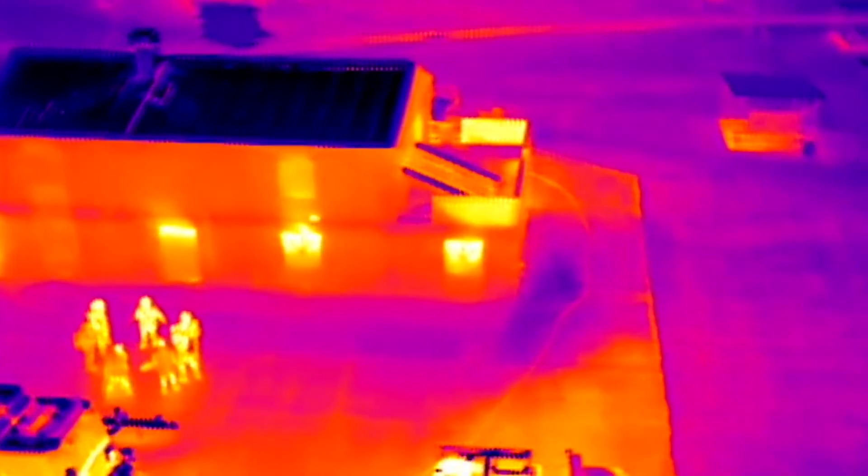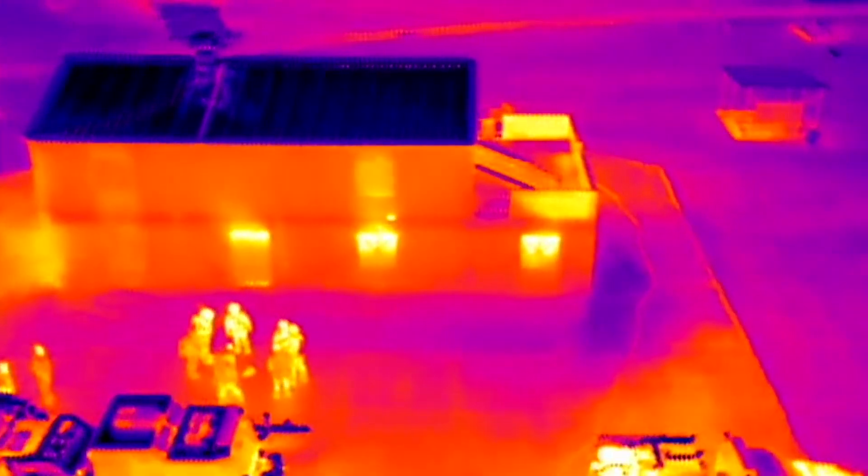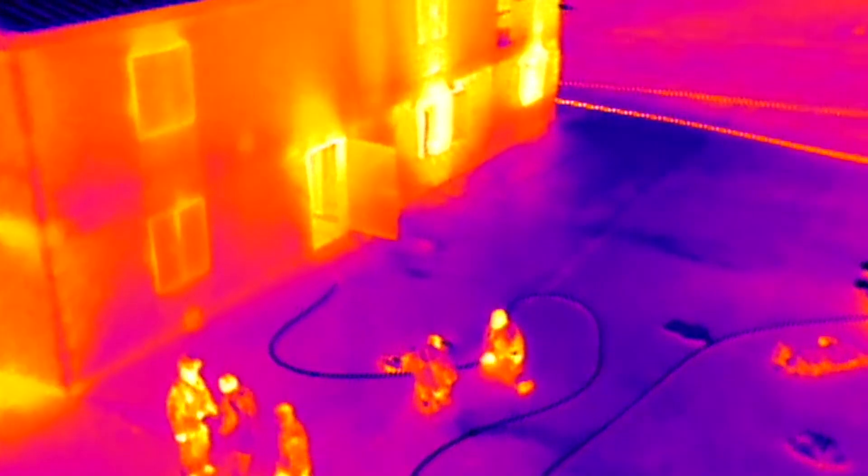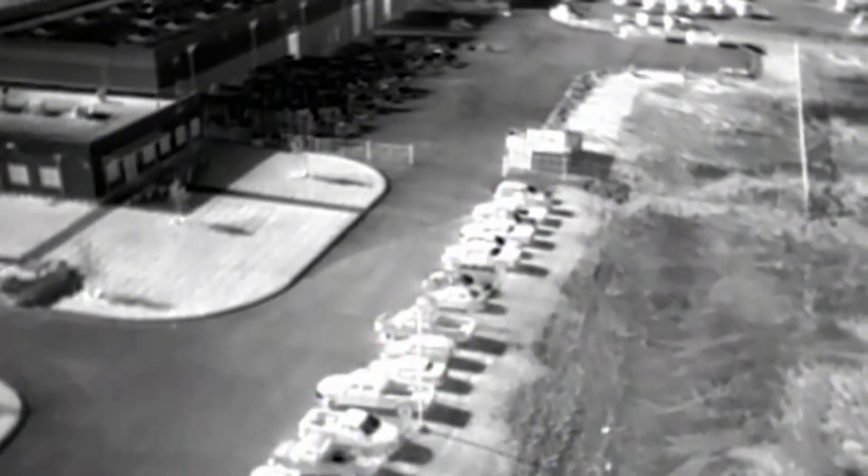Emergency services are using drones like this with FLIR thermal technology to find the source of flames and fire — where the main heat is coming from. They can zone in on that area and extinguish the heart of the fire.